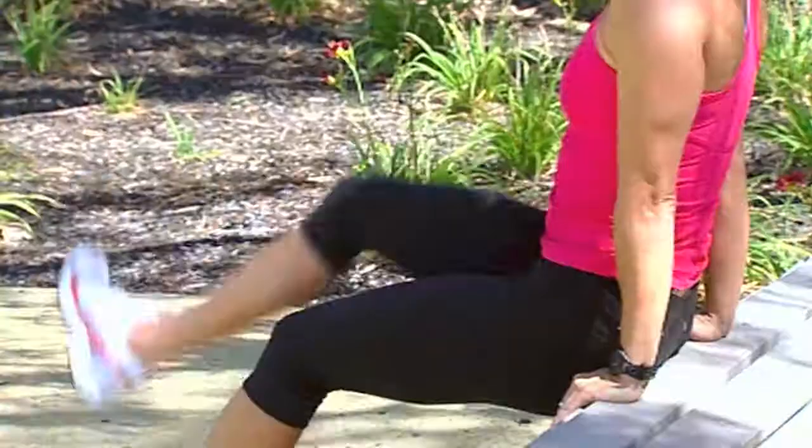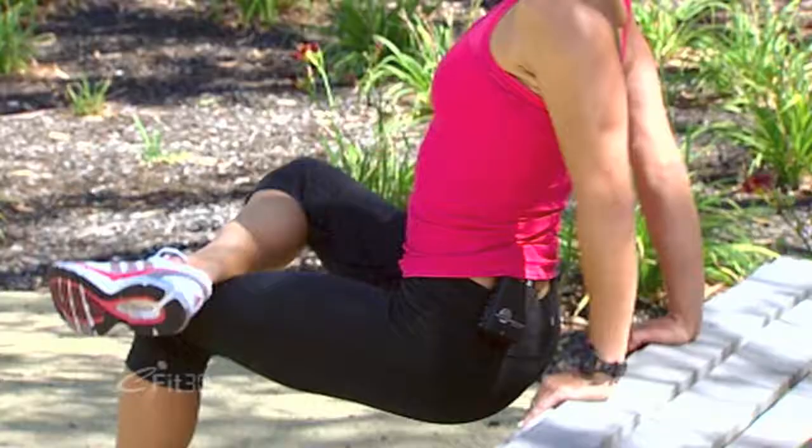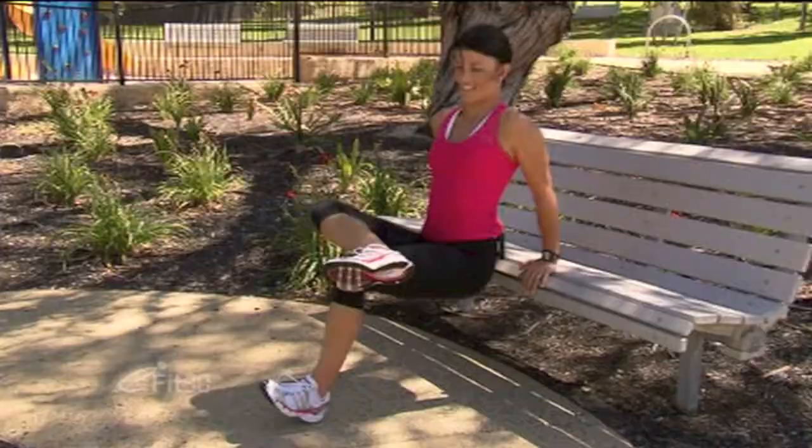And we'll swap legs — cross the other one over. If you've got two feet on the ground, just keep going. Otherwise we'll give the other one a bit of a go. And five — make sure that butt doesn't slide out, keep it in close. And done. Shake it out — you should start to feel that burn through the arms and the shoulders.